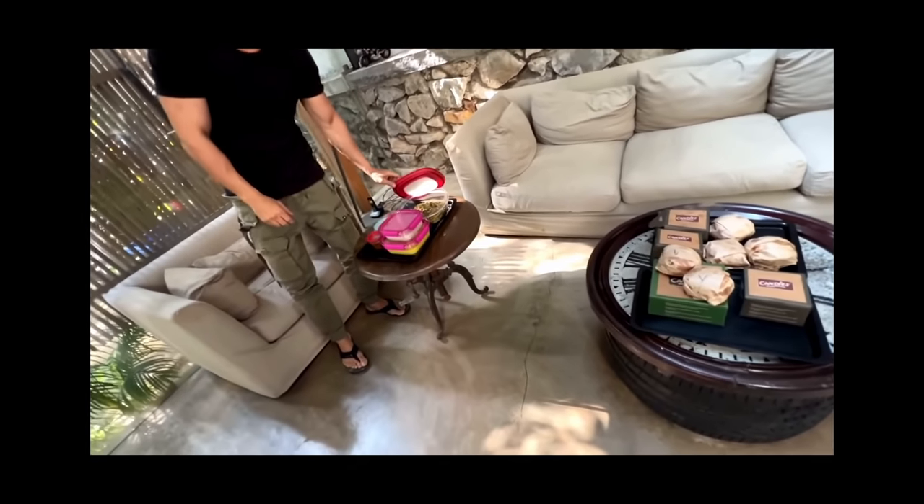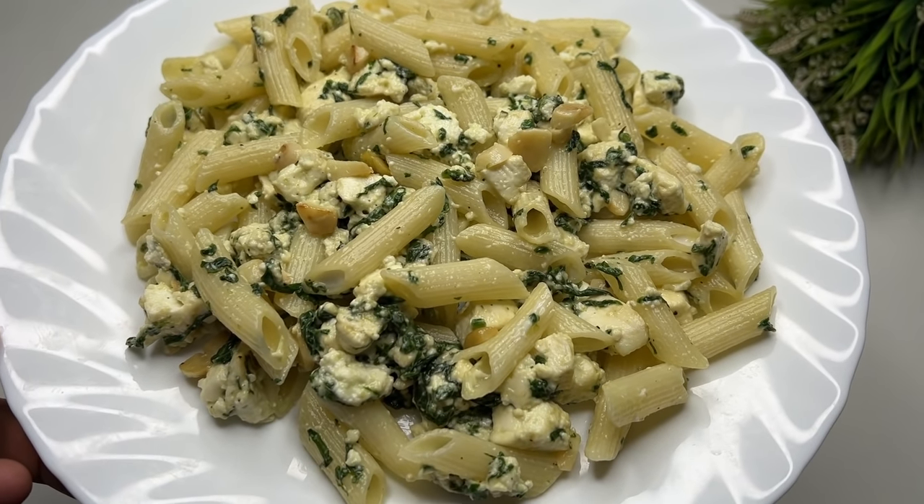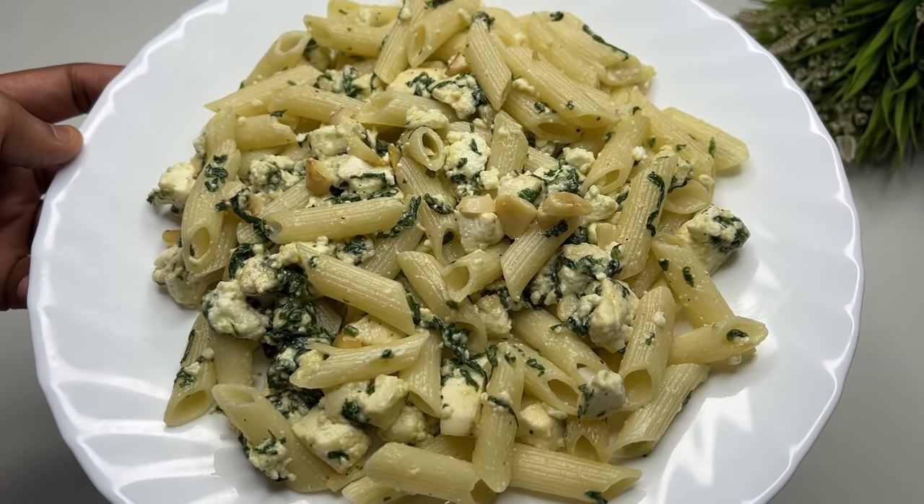The last meal is pasta — 60 grams of whole wheat pasta with a cup of spinach, 200 grams of regular paneer, and 1 teaspoon of oil. I'm not 100% sure about paneer versus tofu, but since we already had soya chunks and soy products in the morning, I chose paneer for the fats and protein.